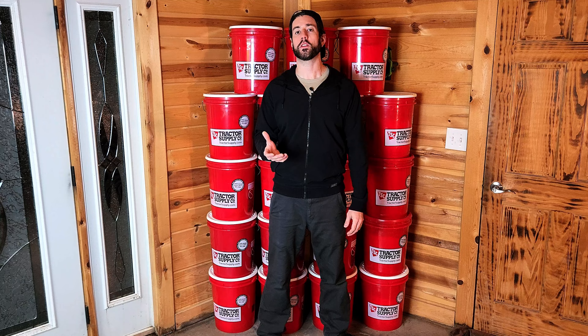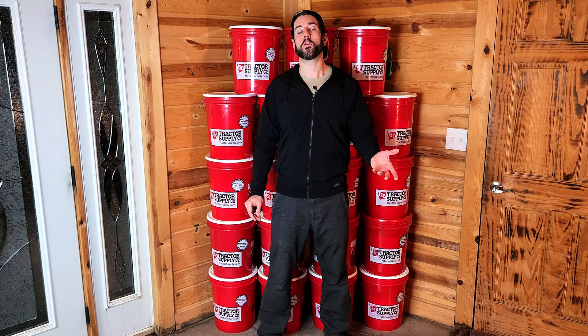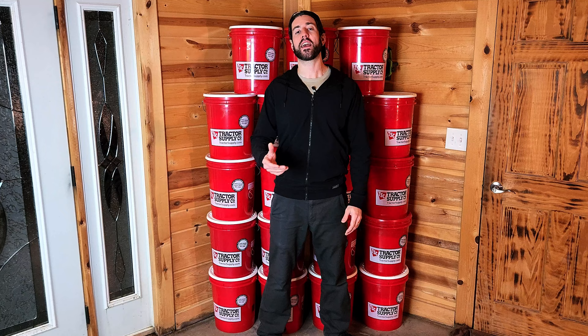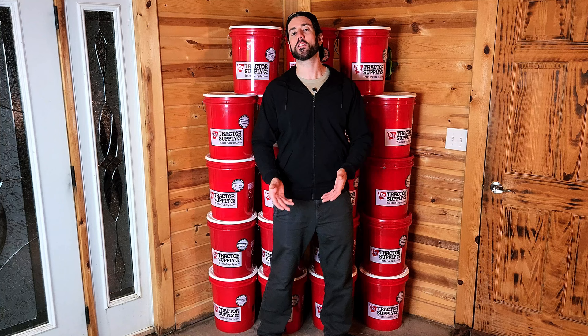I understand that $491 can be difficult to come by for some people depending on their situation, which is completely understandable. But just keep in mind: if you were to budget maybe $41 a month, you would literally have enough money at the end of the year to put away a year's worth of food, which in all honesty is invaluable. Having this much food on hand can be a game changer during any kind of SHTF scenario, and that's exactly why we prepare — in case we might need it during an emergency.